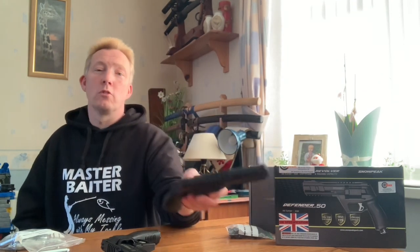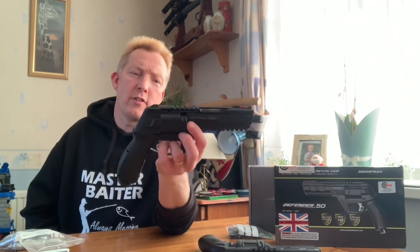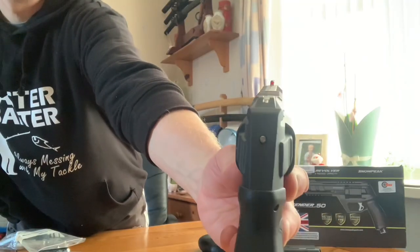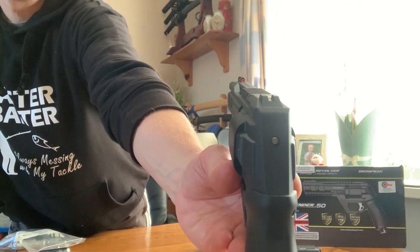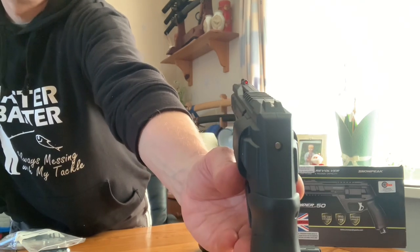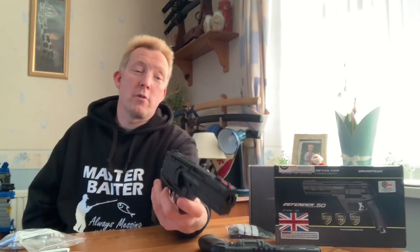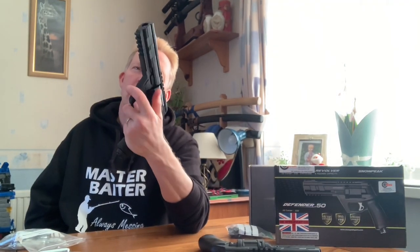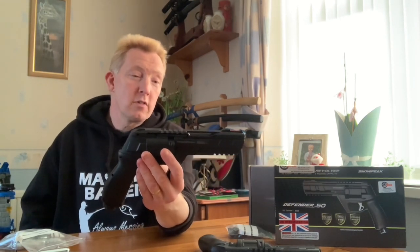Whereas the HDR pistol has just got a spring-loaded catch that drops the magazine out, and that is on the left-hand side of the gun only. Not an issue - it's easy to use - but I just like that the Snow Peak has it on both sides. It's also got a fibre optic front orange sight, which is really good. You don't get that on the HDR 50. Nice long fibre optic red or orange, and it's quite bright. I like fibre optic sights.